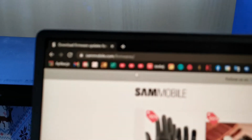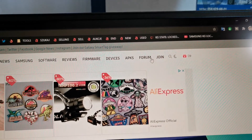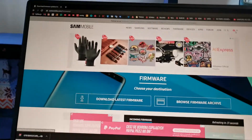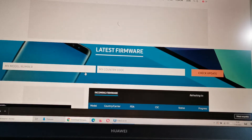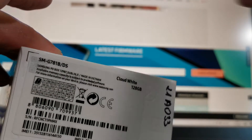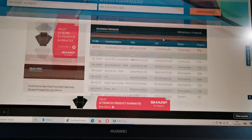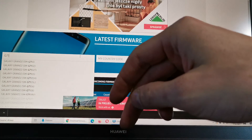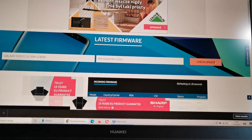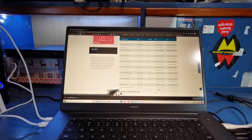This is the Samsung mobile firmwares site. You should register here, or login if you have an account, then download the latest firmware for your phone. The model number is gonna be shown on your box. In this case we should search for G781B.